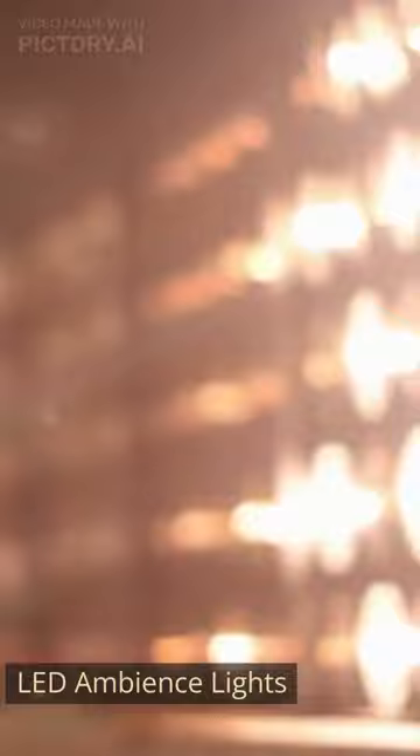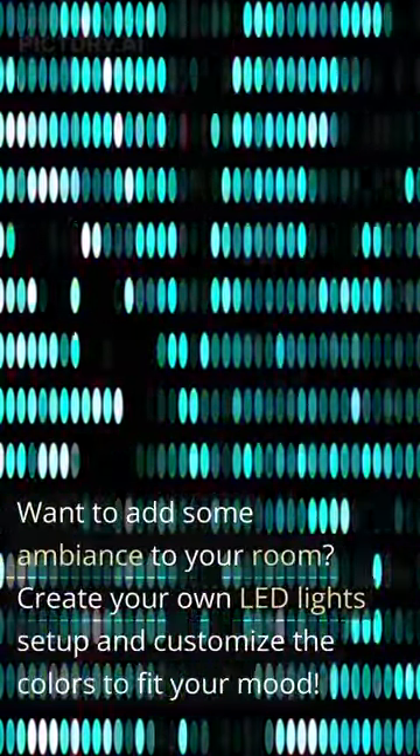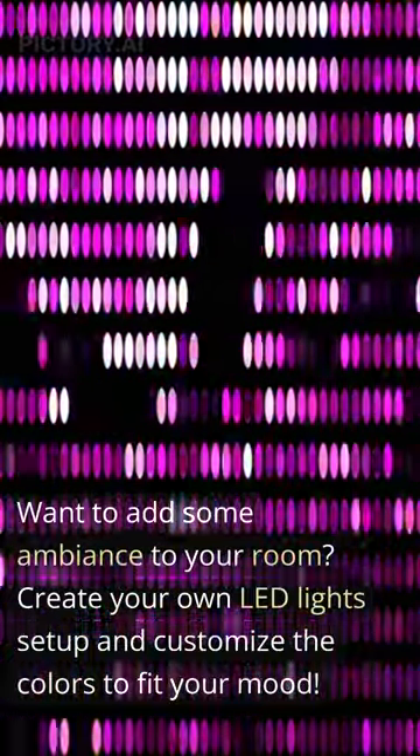LED ambience lights. Want to add some ambience to your room? Create your own LED lights setup and customize the colors to fit your mood.